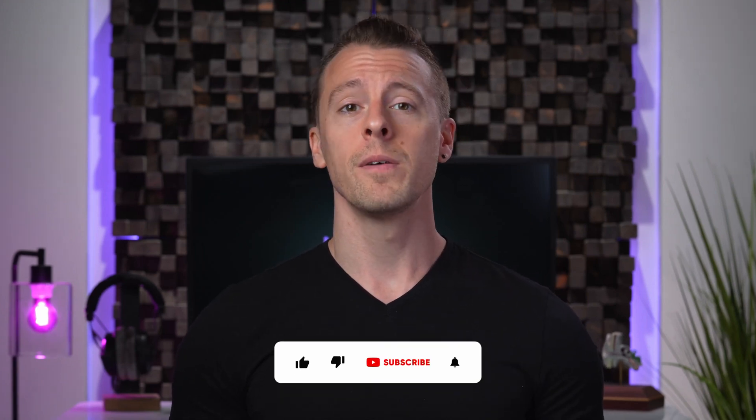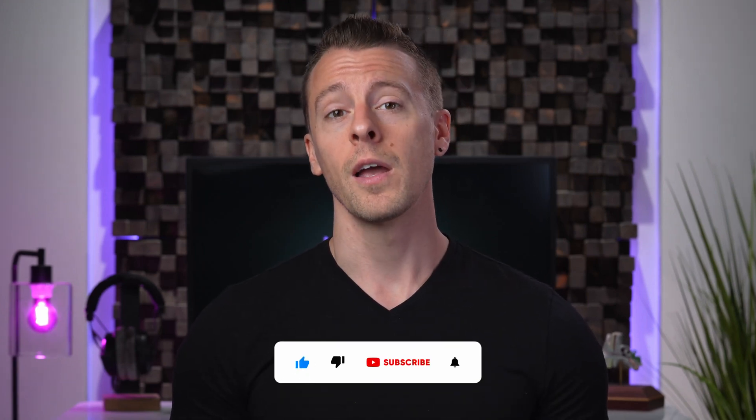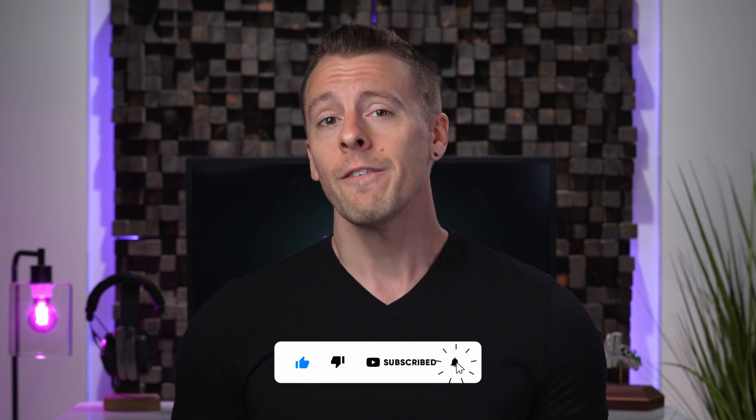If you're finding the information in this video helpful, please give it a thumbs up and consider subscribing. We are an independent lab, not affiliated with any audio product or company, and we're committed to providing you with objective, unbiased information. Your support helps us continue this work — a like, thumbs up, or subscribe would mean a lot. And if you're already subscribed, thank you too.